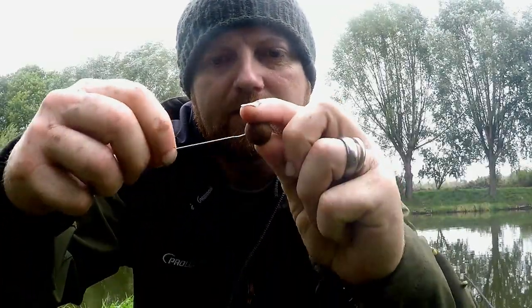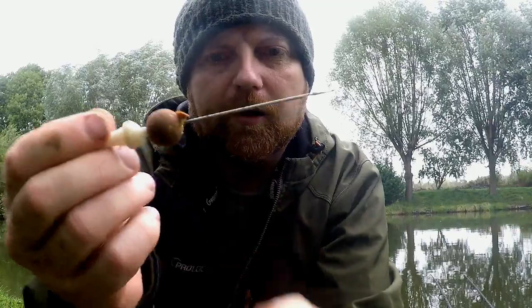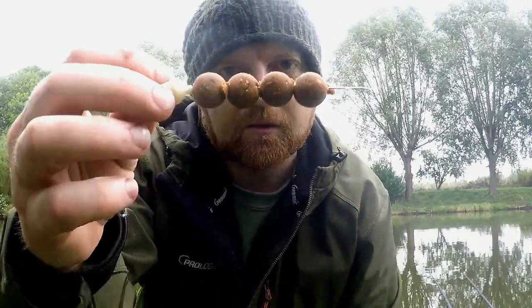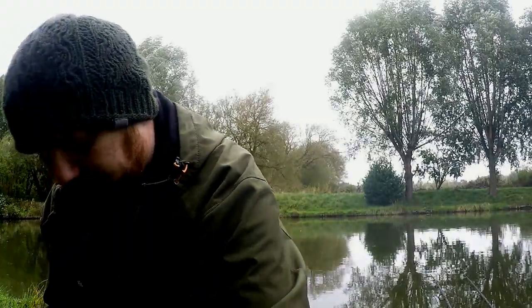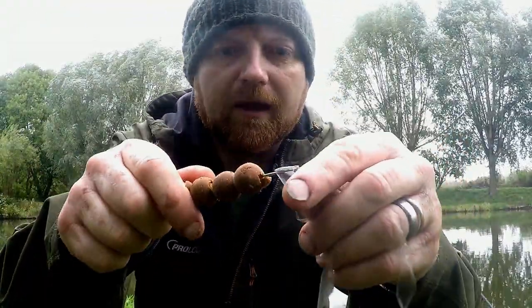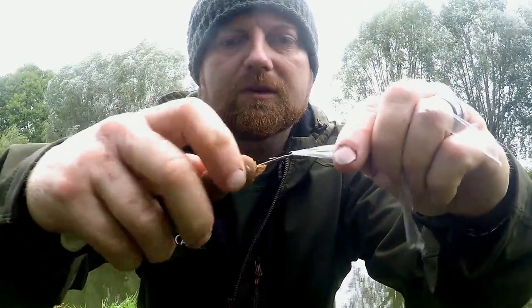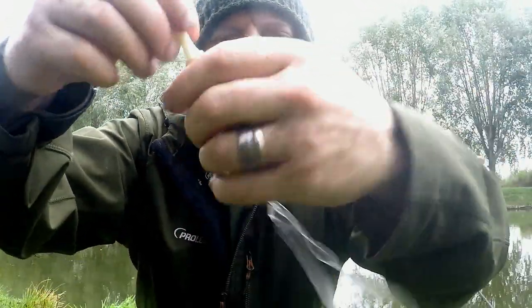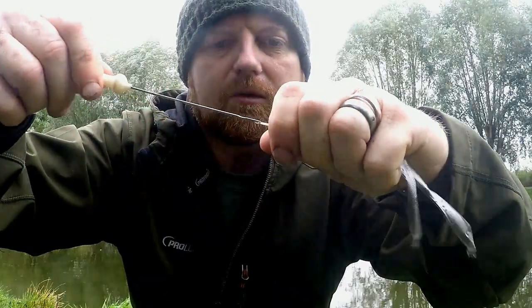What you need to do is thread all the boilies onto your stringer needle one at a time — not too many. Forgive my hands; I've been fishing all last night, so it's pitch black. Once you've got some on there, you take your PVA and close the gate on the stringer needle like so, and slide the baits down.